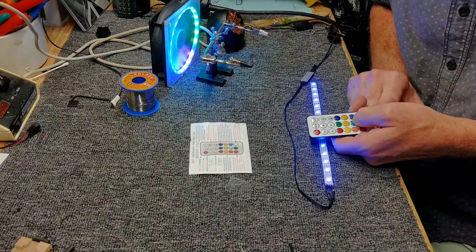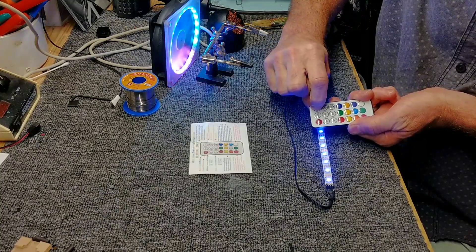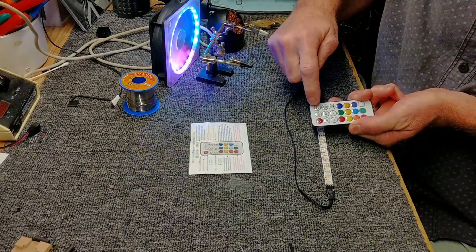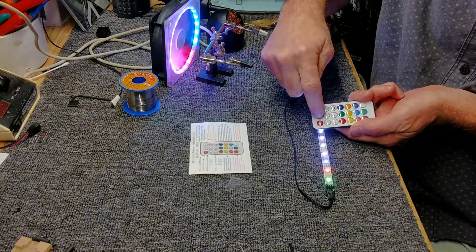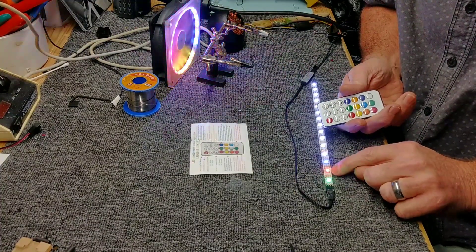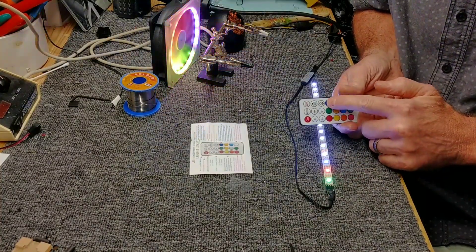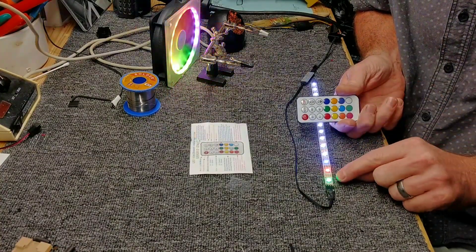We're going to put this into program mode. To do that, we have to turn it off with the remote, and hold the auto button. This will come up — it says green, red, and blue. You want it to be red, green, blue. That's the sequence you want — you don't want green, red, blue.